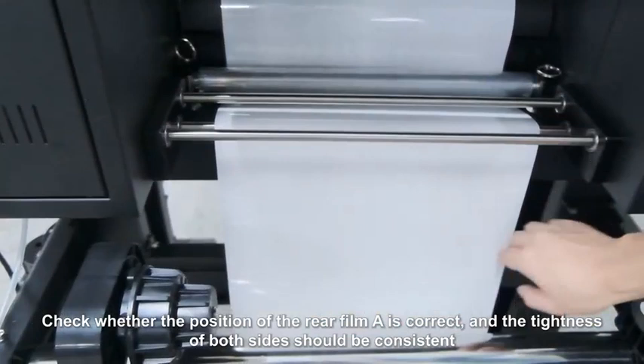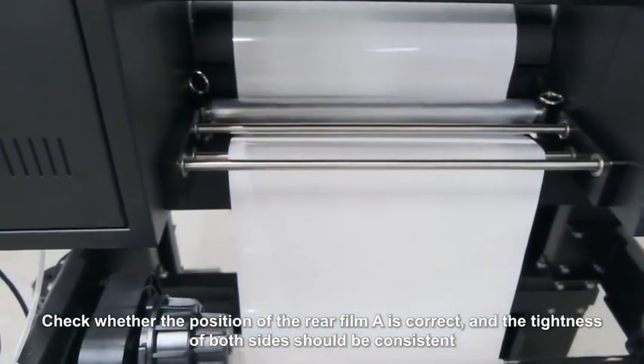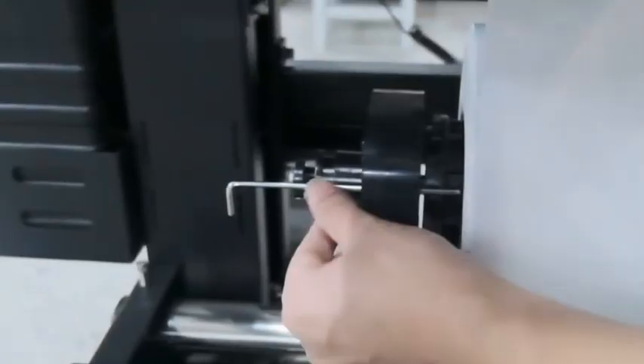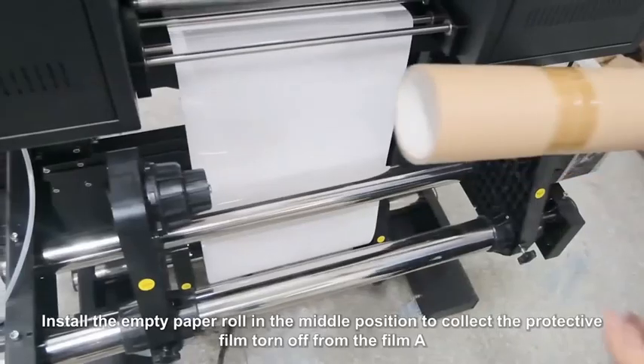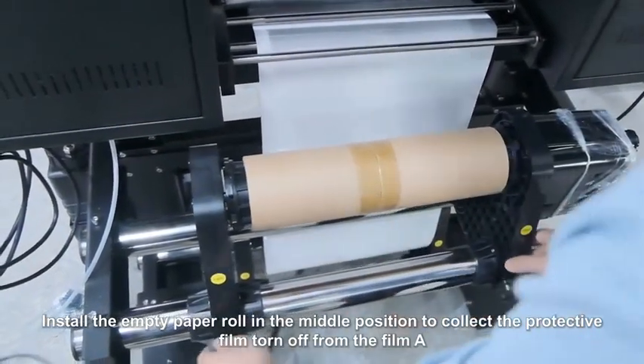Check whether the position of the rear film A is correct, and the tightness of both sides should be consistent. Install the empty paper roll in the middle position to collect the protective film torn off from film A.